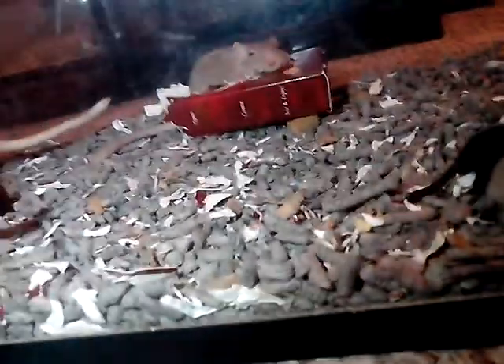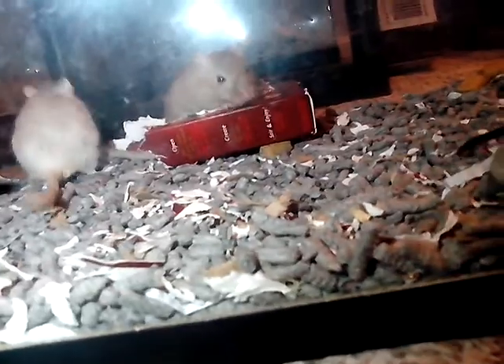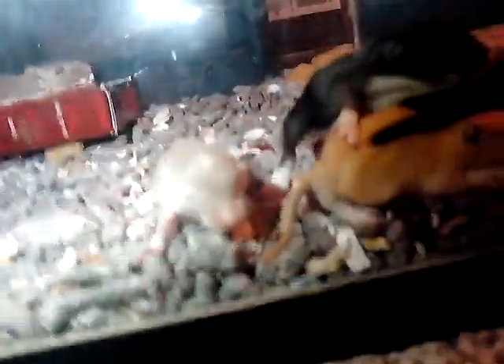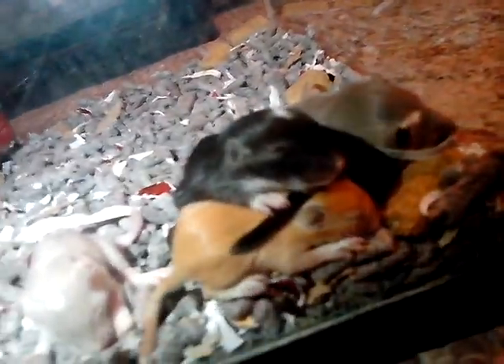When they are first born, they're little pinkies. Then about a week in, they'll start getting fur on them. About two and a half to three weeks, their ears will start separating from the skin on their head and they'll be able to hear. Then their eyes will open — these guys' eyes are going to open any time now. About four weeks they're ready to leave mom, but if you want to be on the safe side, wait till six weeks. That's the proper age you should sell them at.